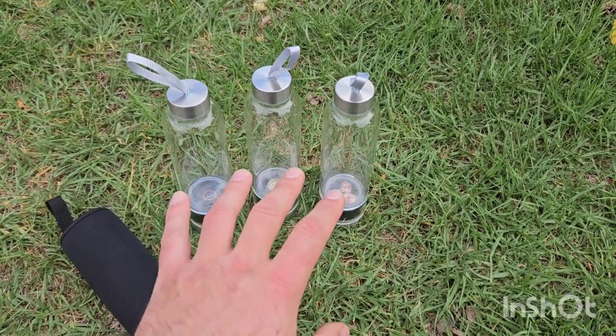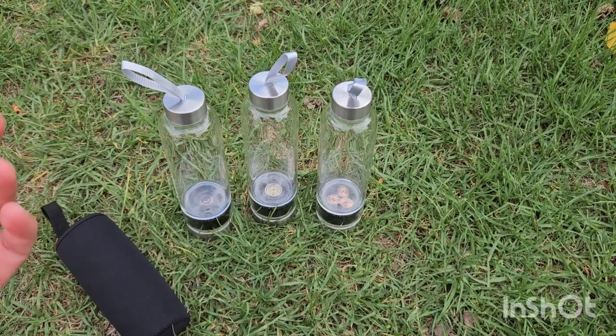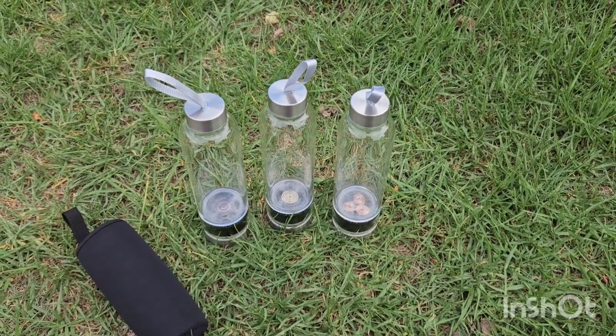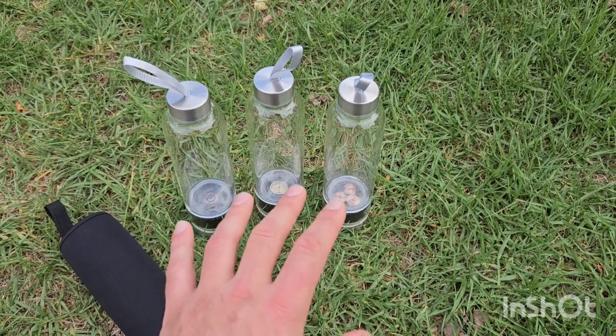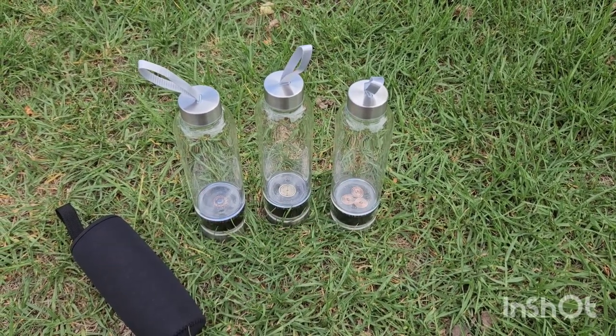You keep buying them, which is fantastic, because it makes a lot of sense that you want to energetically charge, structure, and purify your water — make it more hydrating for you. It permeates the cells in your body, goes where it needs to be within the body way better. It's more healing. This stuff is going to energetically treat your water.